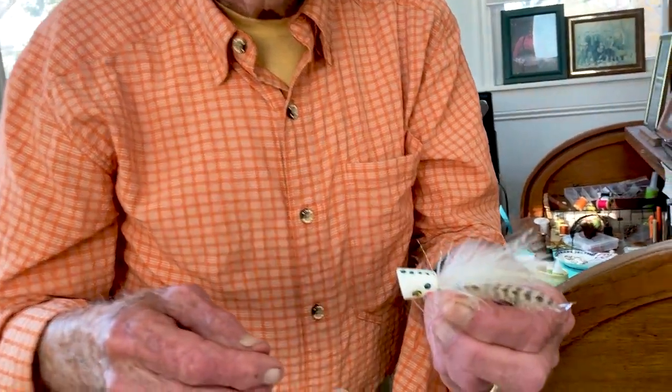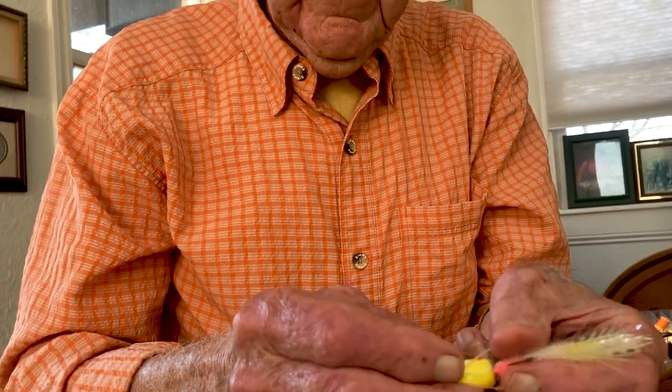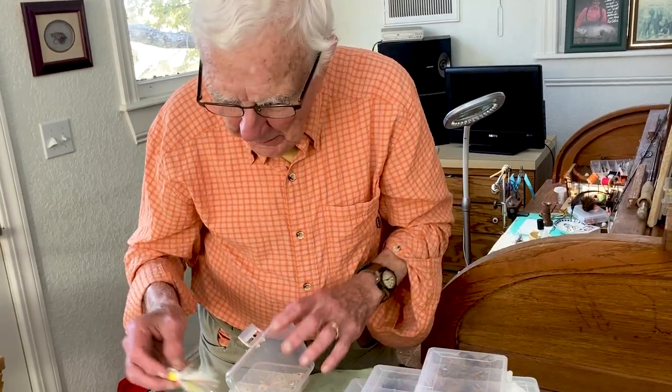These stripers and hybrids and whatever, because it looks like a shad and acts like a dying shad. So anything in our state that's looking for a meal eats a shad. So that's the one.